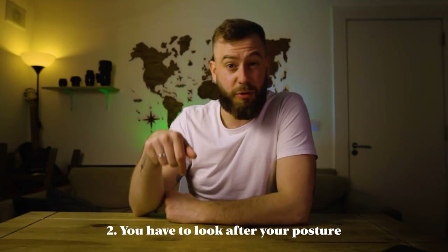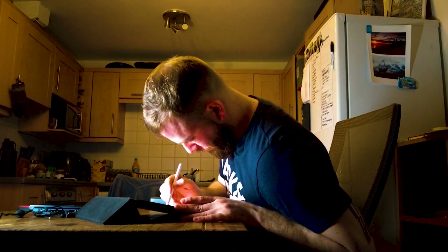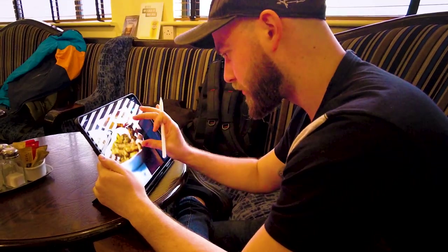Bad number two: posture. It may not be as big as the first one, but we do spend hours editing, and I notice that editing on the screen means I'm looking down instead of forward, so I'm bending my back the whole time. After a couple of hours editing, you start feeling it in your back.